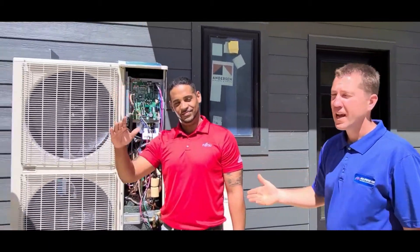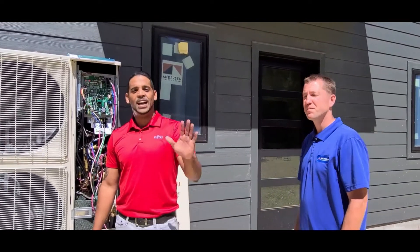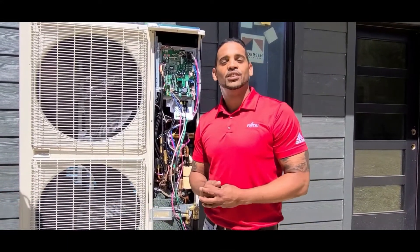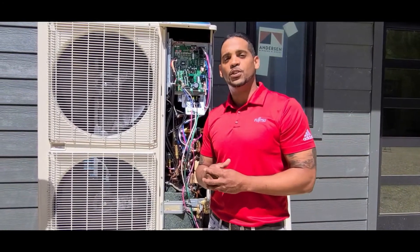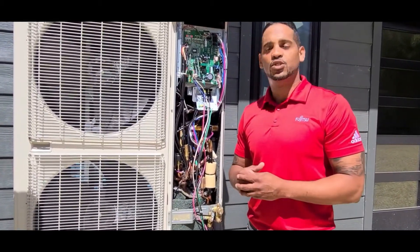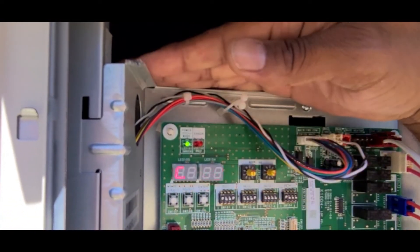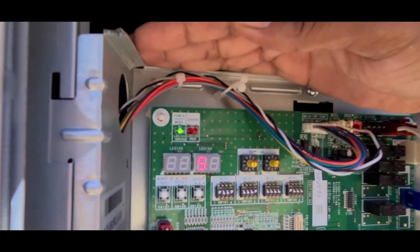I'm here with Noel from Fujitsu and Tom from Alpine Air. We're doing a startup on a Fujitsu J-Series system. I'm the regional support specialist for Fujitsu General. What we have here is a five-ton J-Series paired with two 12 indoor units and a 136. We're going to run this through an indoor unit check, which is performed by an F3-12. As you see in our setting, it shows we have three indoor units, and when we press select it also shows us we have a hundred percent capacity. Let's go ahead and press enter — and we're passed.